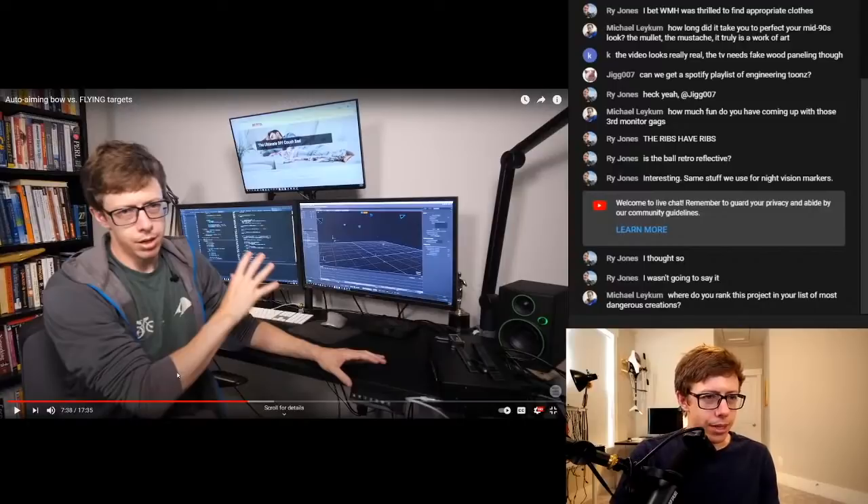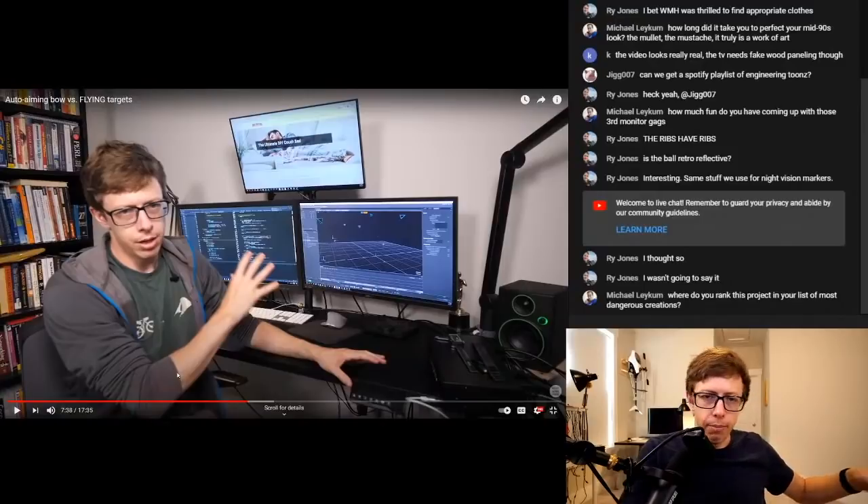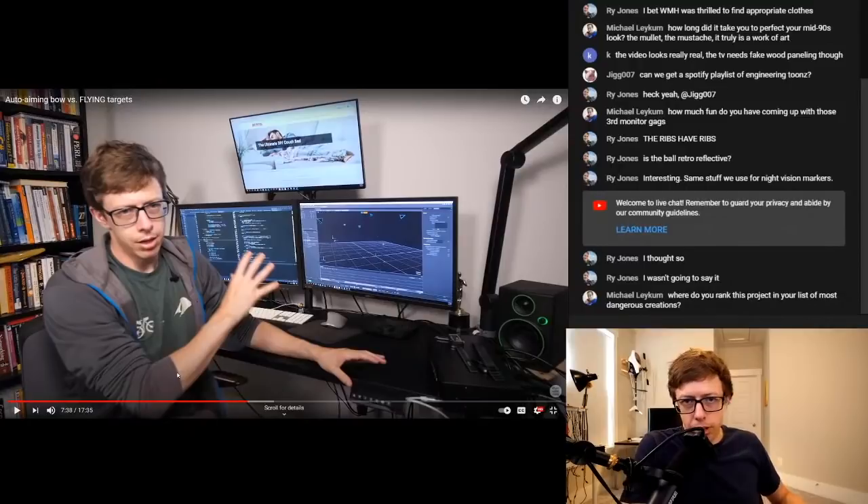Michael is asking where I rank this project in my list of most dangerous creations. I don't think this was particularly dangerous. Things like the bat can be armed or have energy in them — like a shell that didn't fire — and you don't know it. A bow, you have to draw it back. There's no way to leave the bow drawn. I'm holding it. And so the only way it can really hurt me is if the bow exploded. If you treat the range as a range and never have anyone downrange when anything is active, it's pretty easy to be safe. Even a project where I use the table saw a lot is a lot more dangerous than this project.